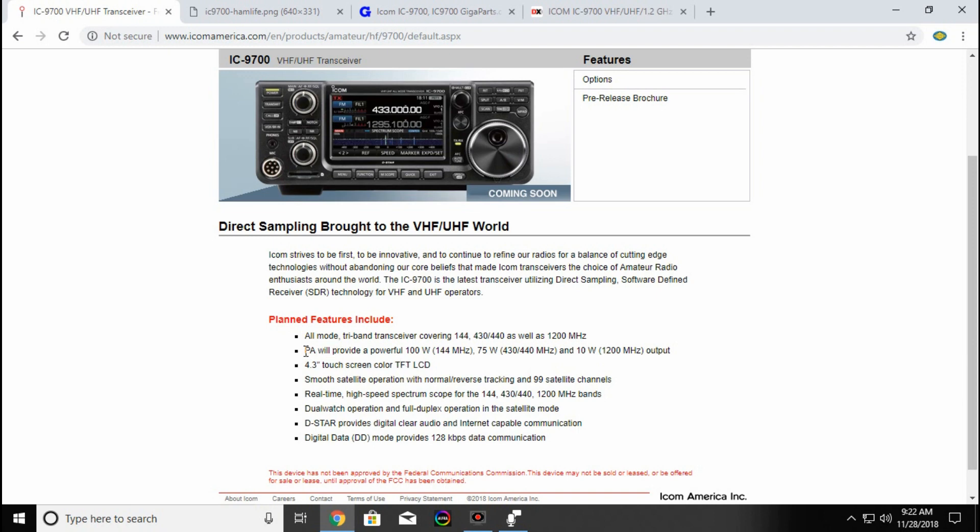The PA will provide 100 watts on 2 meters, 75 on 440, and 10 watts on 1.2 gigahertz. You'll have the same 4.3-inch touchscreen LCD as you do with the 7300, which is nice. You'll also be able to operate satellite, which is another thing I'd like to try out.